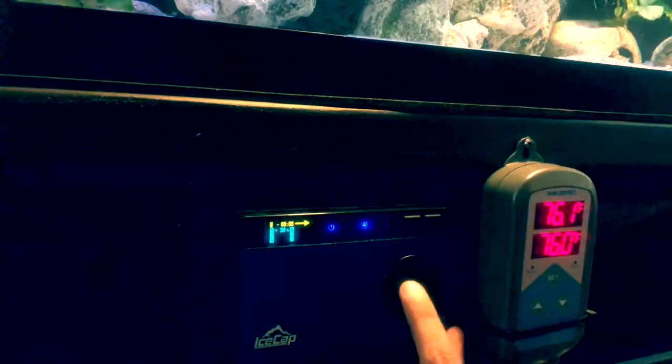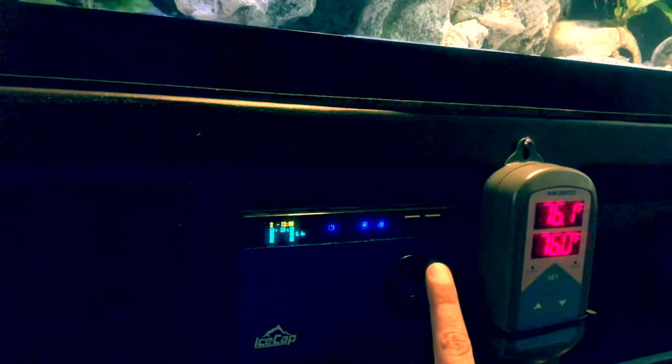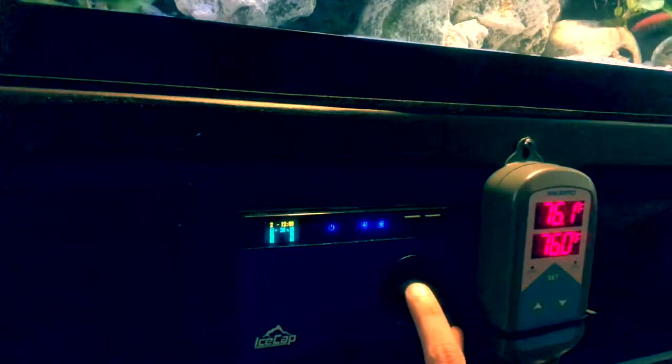Now we're going to set two. Two is going to be at noon — so 12. Remember, this is military time. And I want that to be constant. You know how these work: constant, oscillating, ramping up, change flow back and forth. I just go constant. We're going to do 20%.